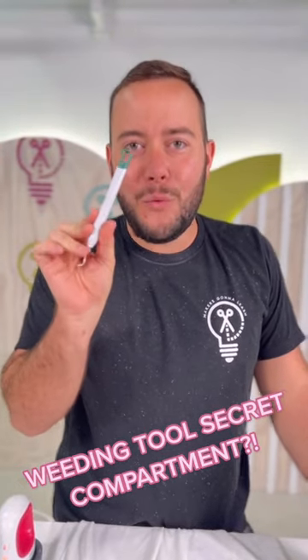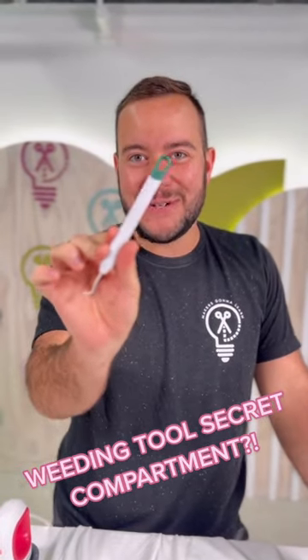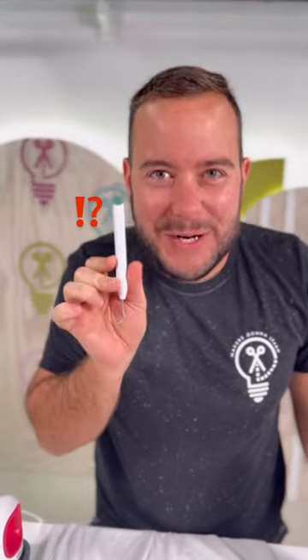Y'all, you're not gonna believe what you can do with this weeding tool. Did you know there's a secret compartment on it? Let me share with you where it is.